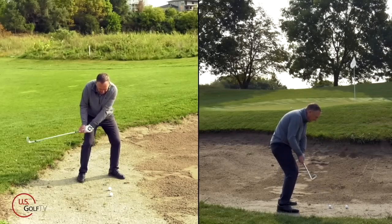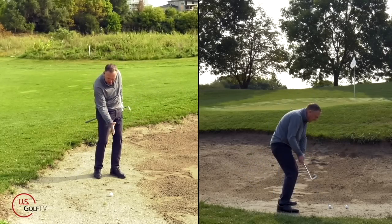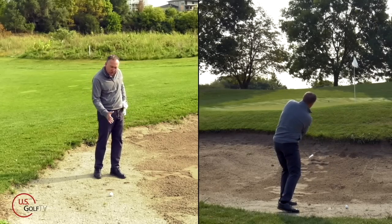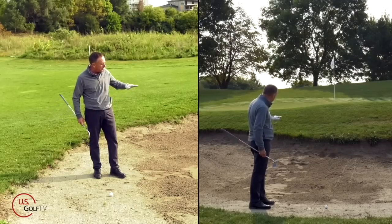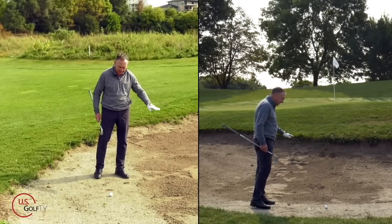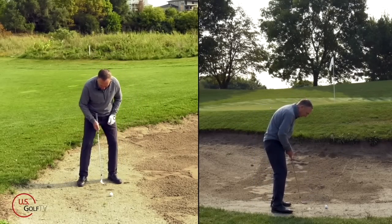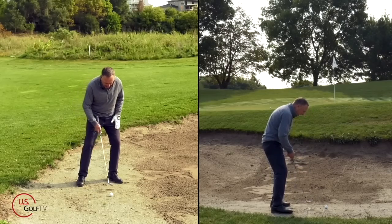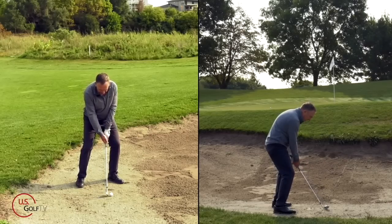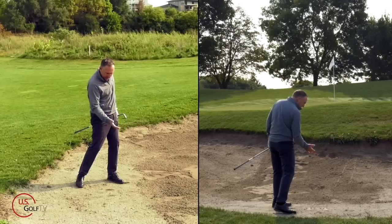Ball slightly forward of center, wide stance, club face square. Notice how it went through the sand a little bit — didn't really dig, but didn't glide through either. It took almost like a little bit of a divot. So we've gone from a closed club face to an open club face to a square club face. Let me hit one more: nice wide stance, a little forward, club face square. I'll take that — I got it out and it's on the green. I'm going to be very pleased with that shot.